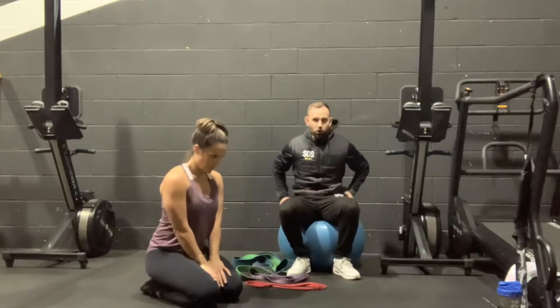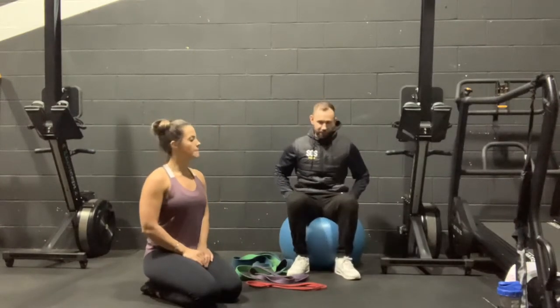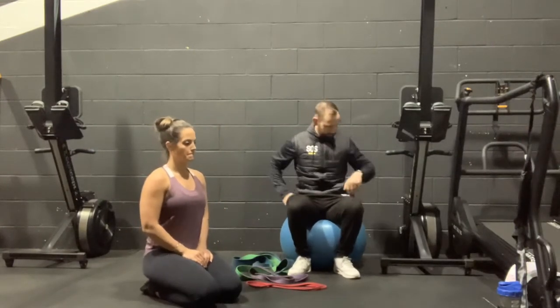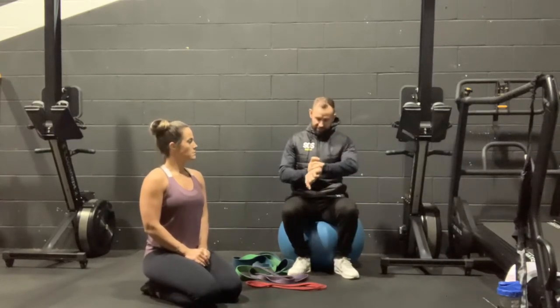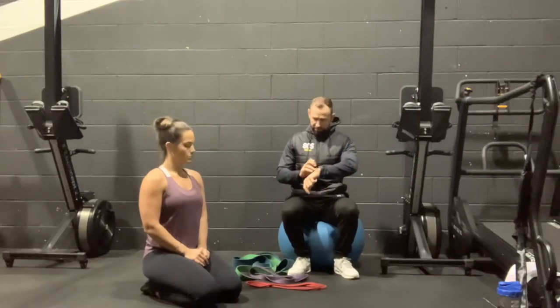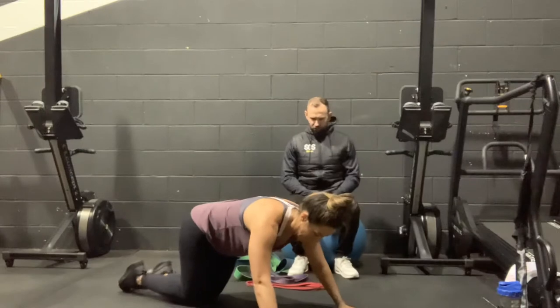Get a drink of water if you need to at home — give yourself a quick drink before we go into the last set. We're taking 45 to 60 seconds between each exercise, just enough to recover.